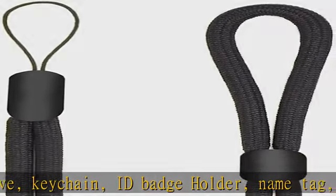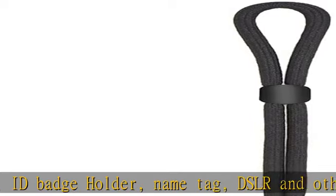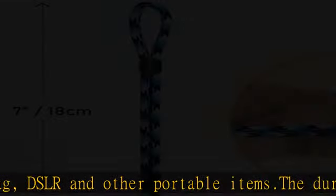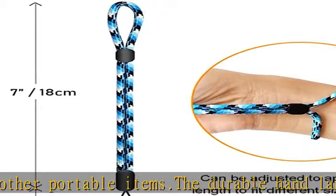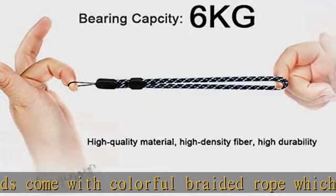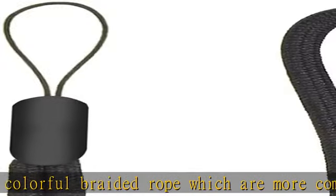The hand straps are adjustable. It is easy to adjust to the appropriate length to fit for different persons and different occasions. The total length of the wrist lanyard is 9.5 inches (24 cm), with adjustable security slide. The entire lanyard doesn't contain metal fittings and will not damage your stuffs.